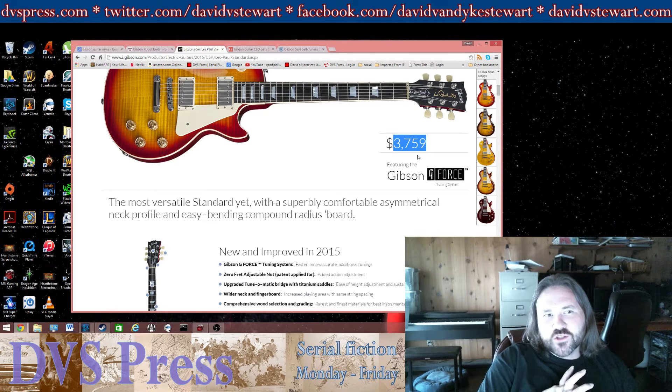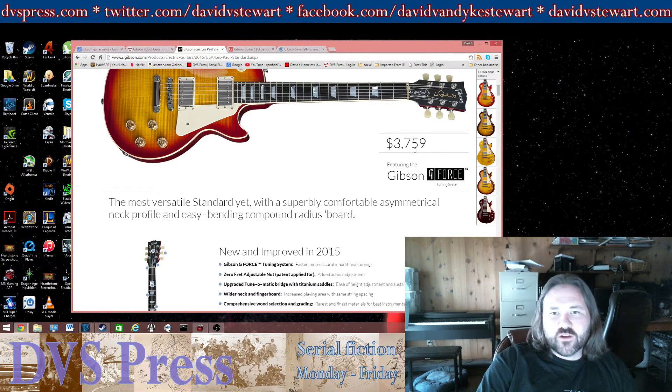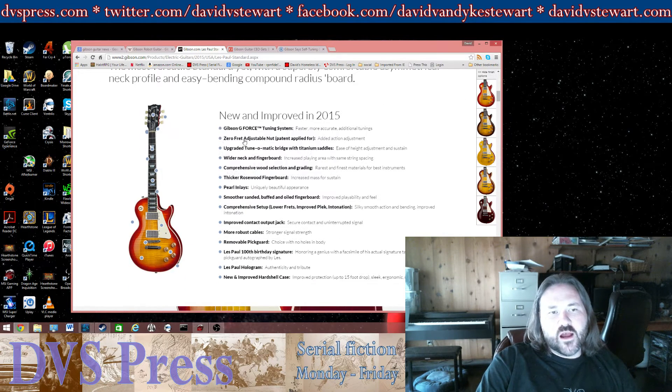Every single person buying this guitar who is already a guitar player knows how to tune an instrument and has a tuner. You can get tuner apps for your smartphone that work really, really well and are free. So you don't have to pay an extra $300 or $500 to have an auto-tuner when you have an actual tuner on your phone.